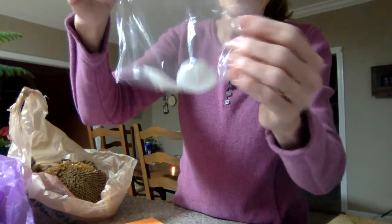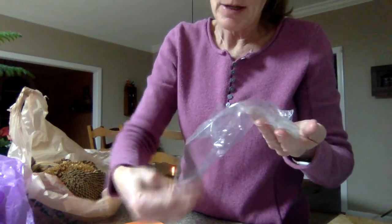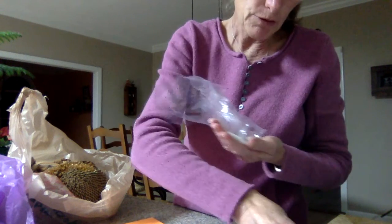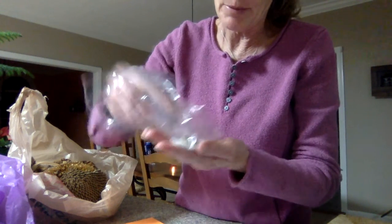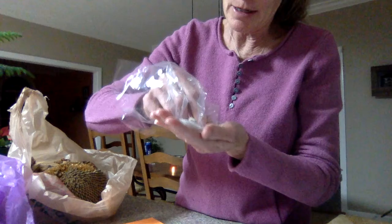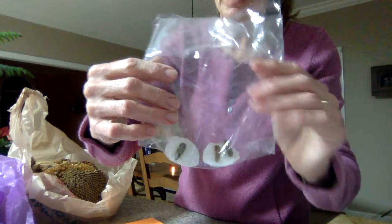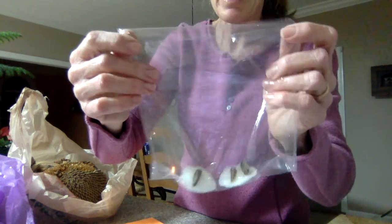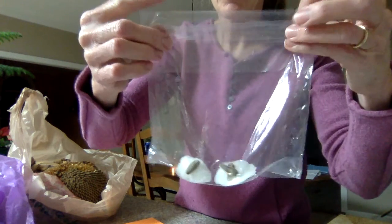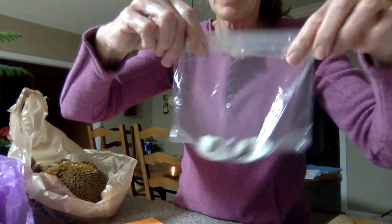Now you have the bag with two moist cotton balls. Take your seeds and put them right on top of the cotton ball — I sent each of you three seeds, so you're going to put all three right on top. It should look like this when you're done. Then take your bag and fold the top down just a little bit, keeping a little bit of air inside, so it's kind of sealed.